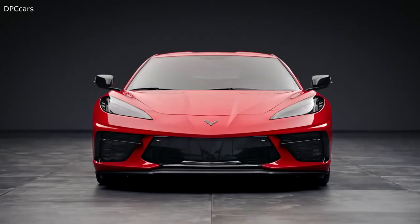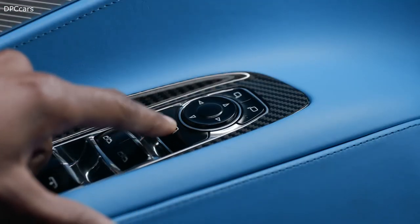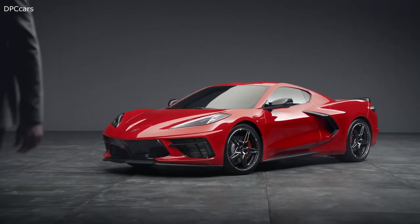Some vehicles require manual folding, while some have power folding mirrors. Press this button to fold the mirrors and press it again to unfold them. This can be set to fold automatically when locked, or fold remotely with the fob by holding the lock button.